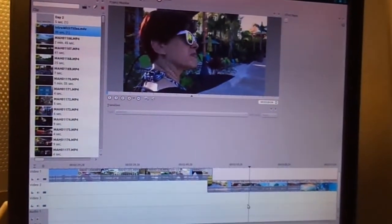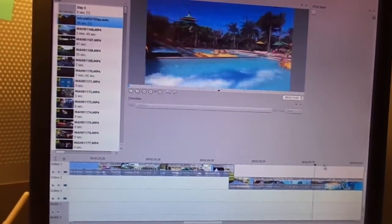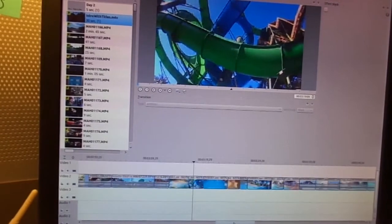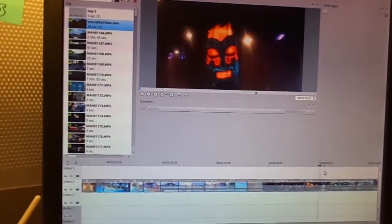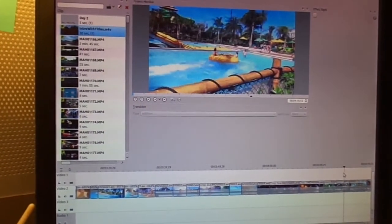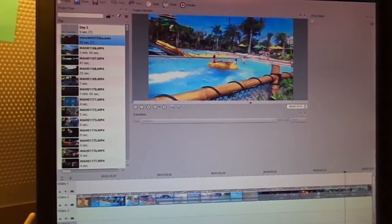Here it is — here's the editing. You can see all this part here in the timeline all needs music, so I'm going to be showing you me recording the music.